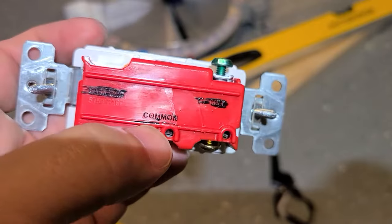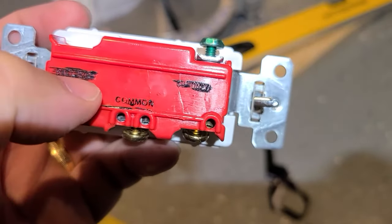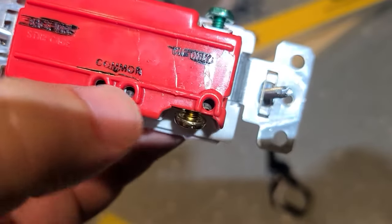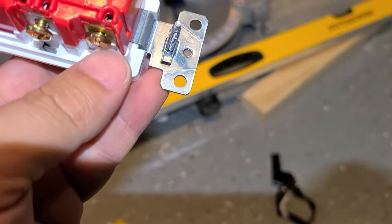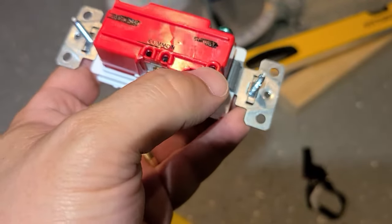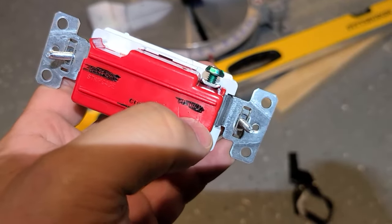Got the wire where I need it. Always leave extra — you can always use the rest to do pigtails. Here it says 'common' and over here it says 'CU only.' This is so you can get the proper length of stripping your cable to place it inside. Common is for the source of energy, and over here is to feed — whether you're doing lights or, what I'm doing, to control the heater. And CU is for ground.